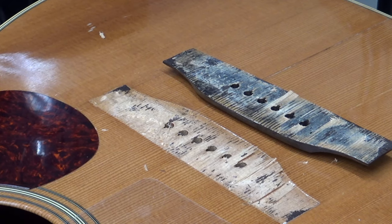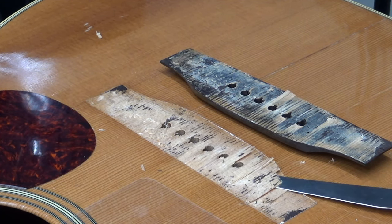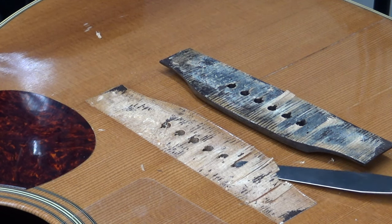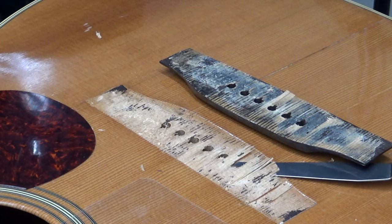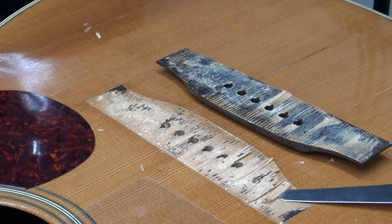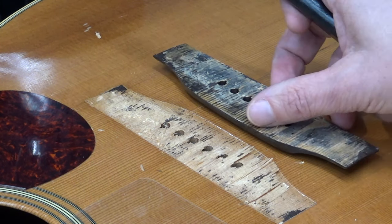There she blows. Sometimes you dig in a little bit and you cry about it. What I'll do is I'll get some hot hide glue, or maybe some fish glue, and just get it in here, clamp it down, and clean it up.